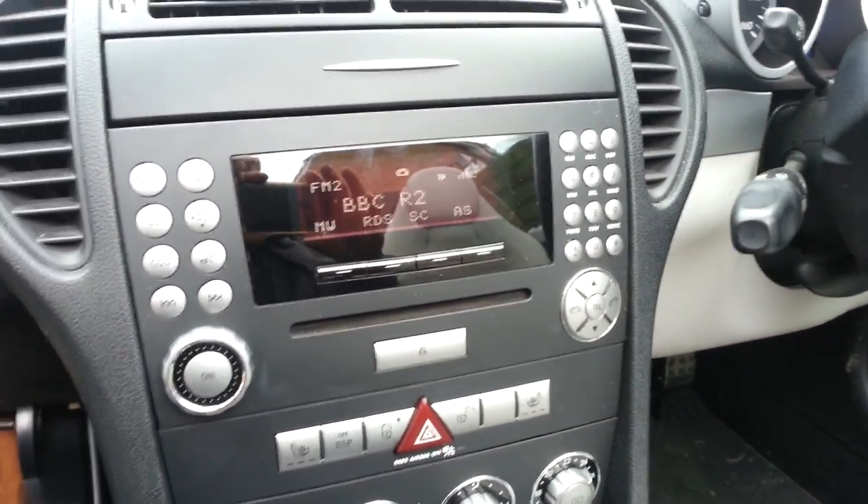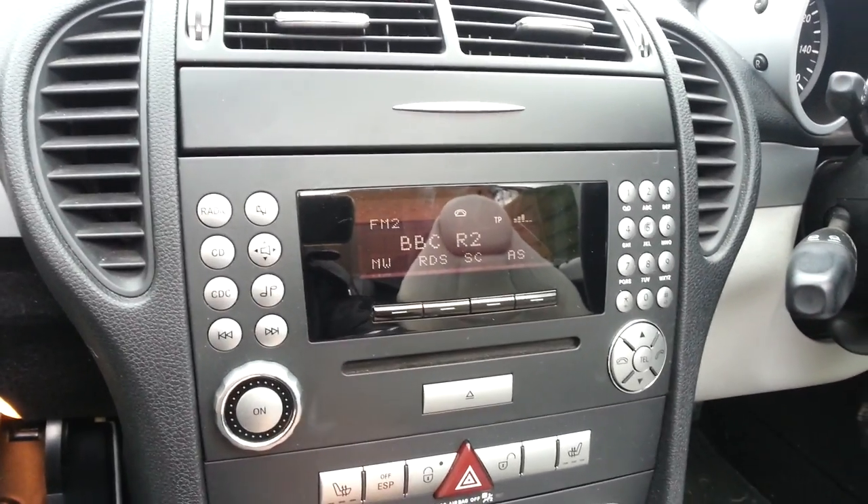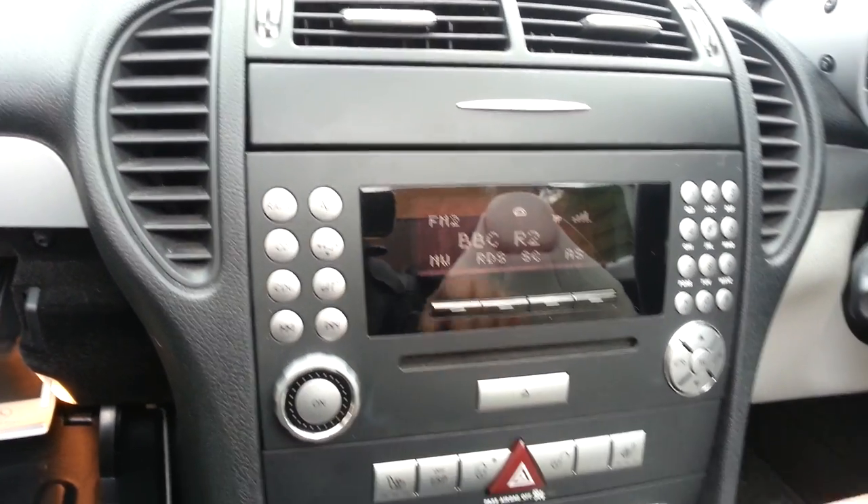Excellent voice operation. That's the Parrot MKI 9000, currently fitted in a Merc SLK.